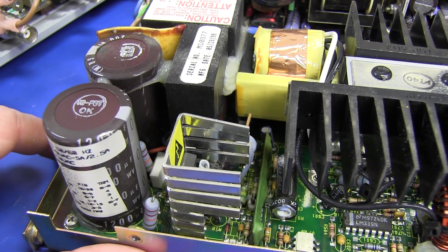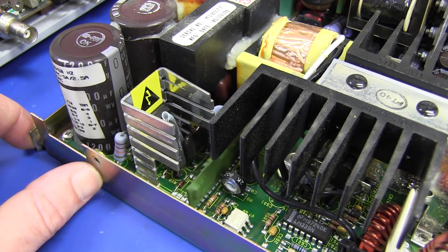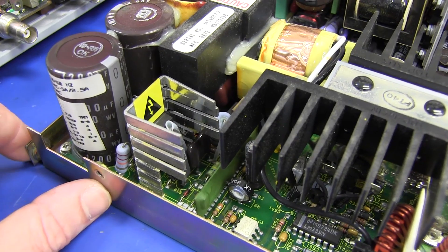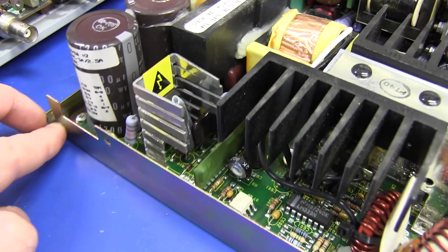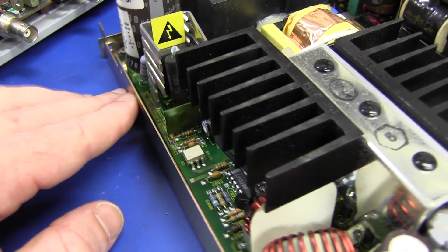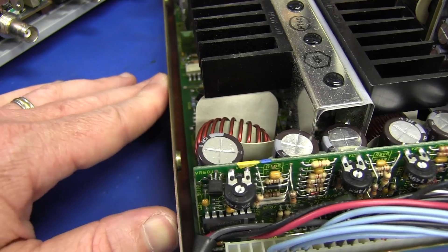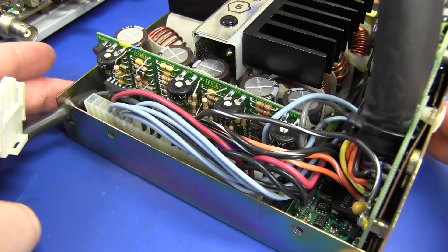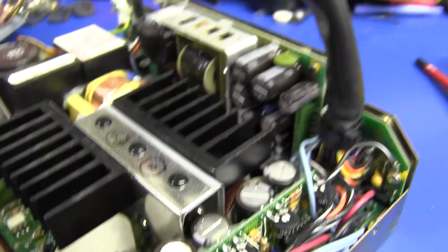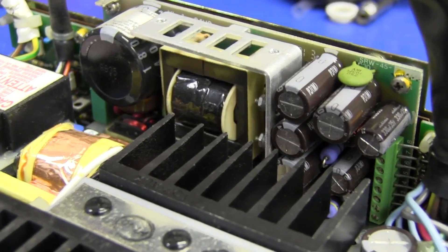As for the power supply itself, I cannot see anything that's obviously blown at all. No blown caps, no blown power resistors, no charred power resistors or anything like that. You give it the smell test and nothing really smells out of place. No big charred power diodes or anything like that. It looks just fine and dandy. So as far as the visuals go, no problem at all.